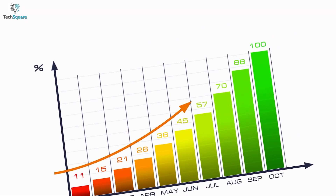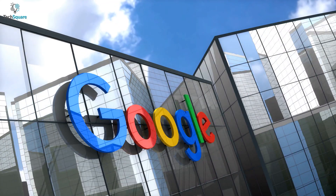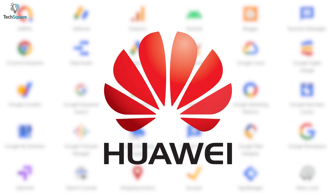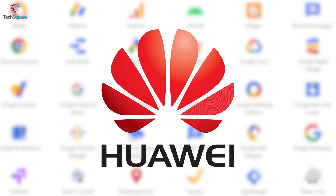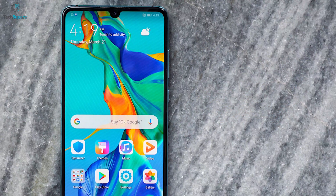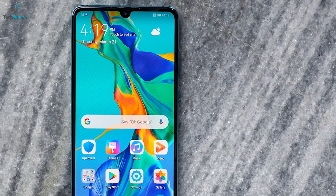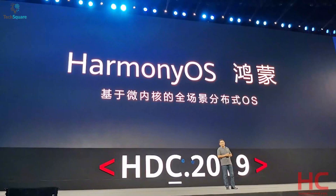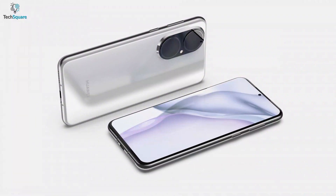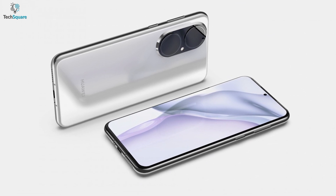The company was about to touch its peak but crashed into some problems with Google. Gradually, these ended up in Huawei not being able to use Google services anymore. Last year, they launched the P40 which had a significant downfall and made Huawei more focused on developing their own operating system. And probably, we are going to get Huawei's very own Harmony OS in their upcoming P50 and P50 Pro.